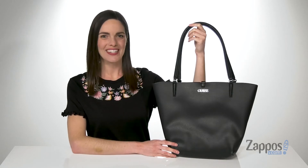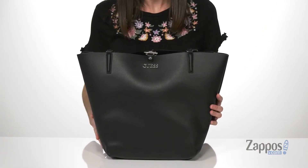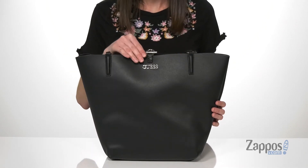Hey guys, I'm Zoe from Zappos and I'm showing off this tote bag from Guess. This tote bag is a great size for anyone who likes to have whatever they need, whenever they need it. It's made of a faux leather and has some silver hardware on the exterior,